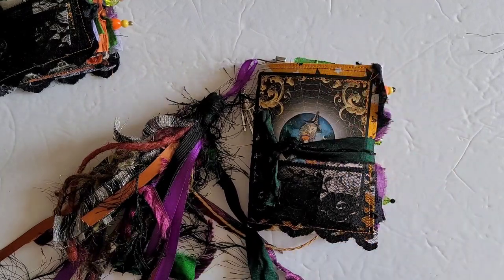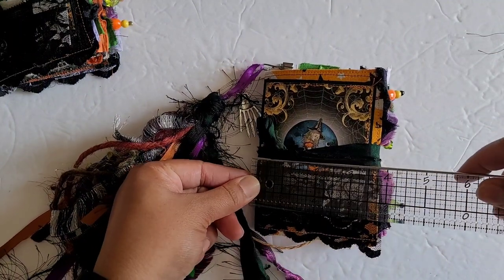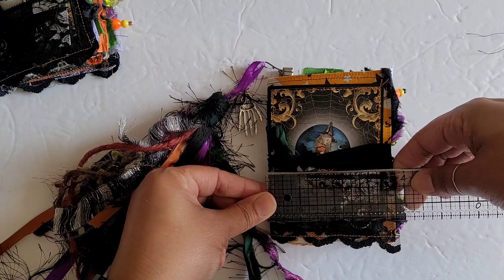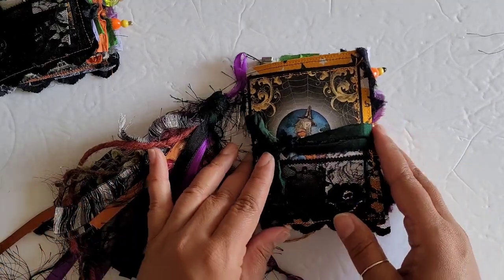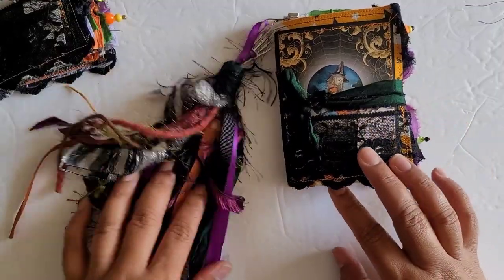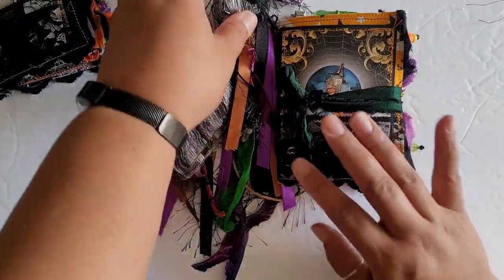As you can see these are tiny. They measure about five by three and three quarters inches. So tiny little journals. They are soft covers and I thought it would be kind of fun to make these really oversized tassels — a little tiny journal with an oversized tassel.